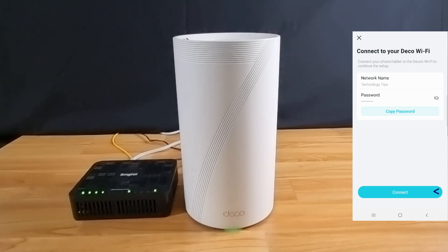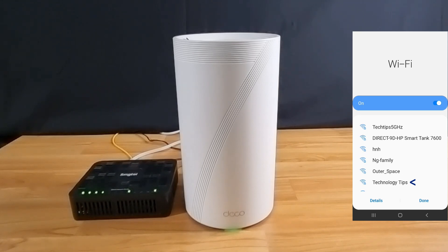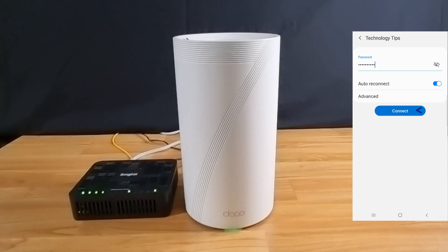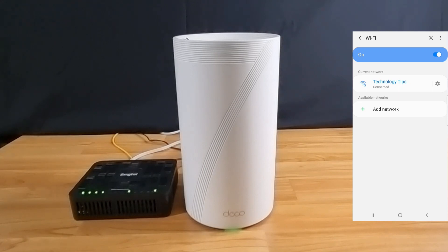We can connect our phone to our deco Wi-Fi — let's do that. Let's connect to Technology Tips, which is the BE85 Wi-Fi network. Enter the password that you have created. You are now connected to your deco BE85 mesh network. Let's go back to the app.